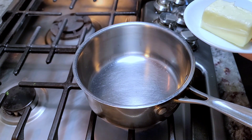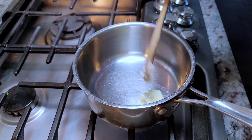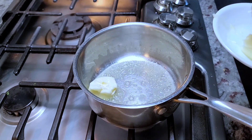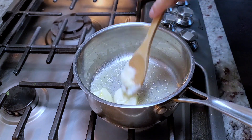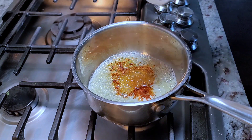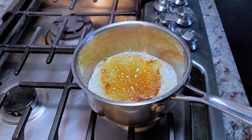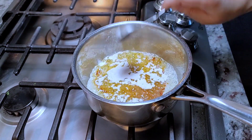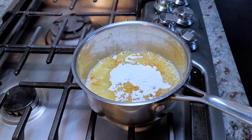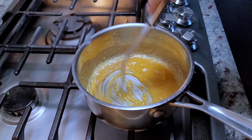Starting my cheese sauce — I'll turn the heat to medium-low and melt down about three tablespoons of unsalted butter. I'm adding a little bit of smoked paprika and a shake of granulated onion powder. Then going in with about three tablespoons of all-purpose flour — equal parts flour to butter — and cooking the roux.